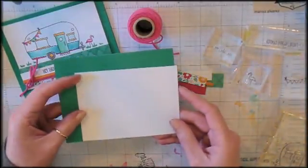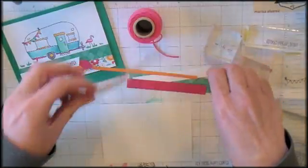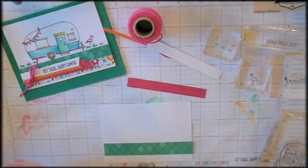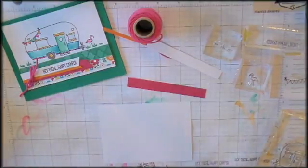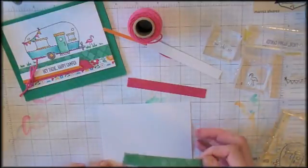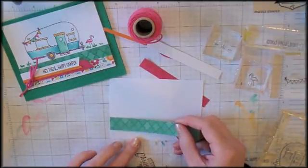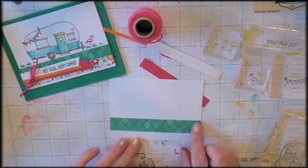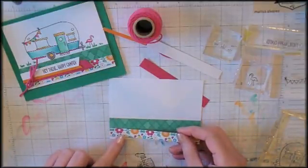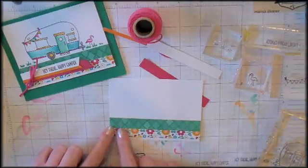The first thing I'm going to do is take this Whisper White panel and adhere the Designer Series paper to kind of make a ground for our camper. A little snail adhesive on the back of these strips. I want them about an eighth of an inch off the bottom so there's a little border of white at the bottom of the card. We'll put the Moroccan Series Paper about a half an inch up, and then add the Festive Birthday piece about an eighth of an inch from the bottom, overlapping the Moroccan Series Paper.